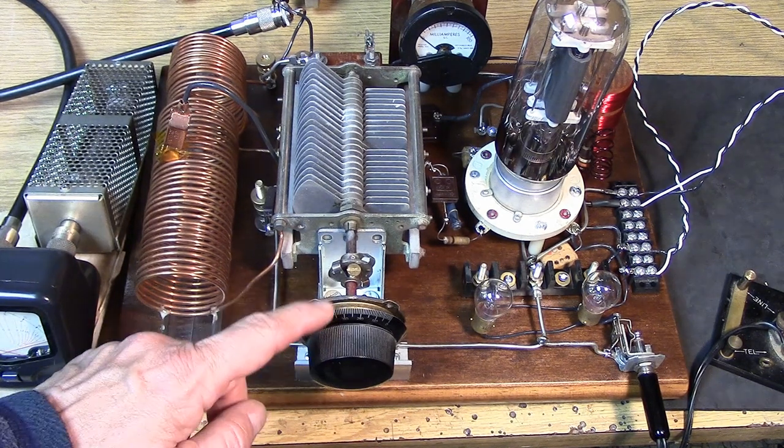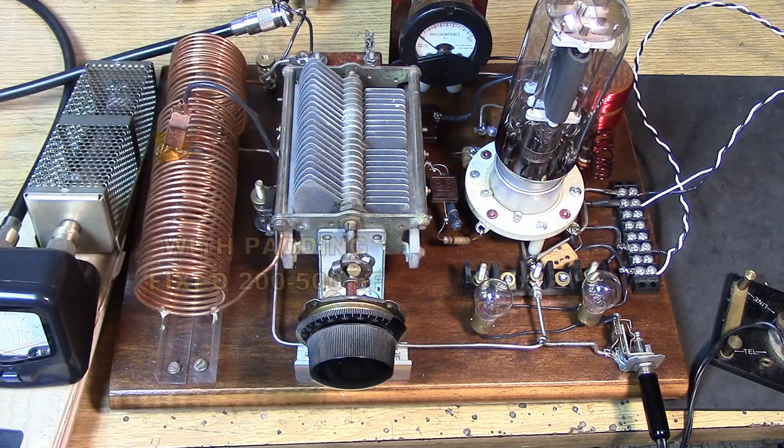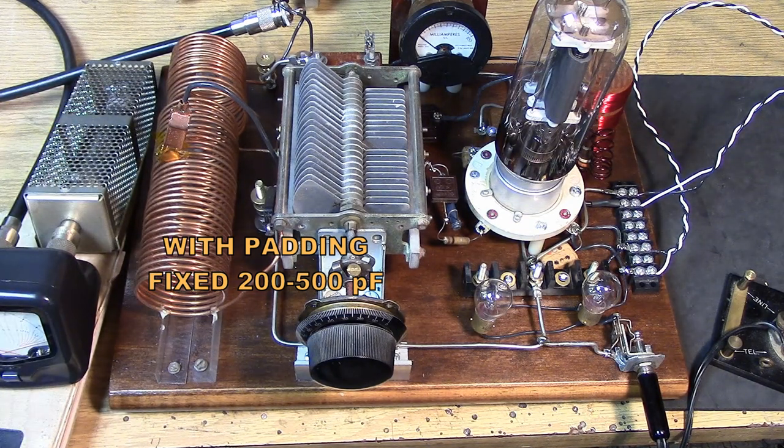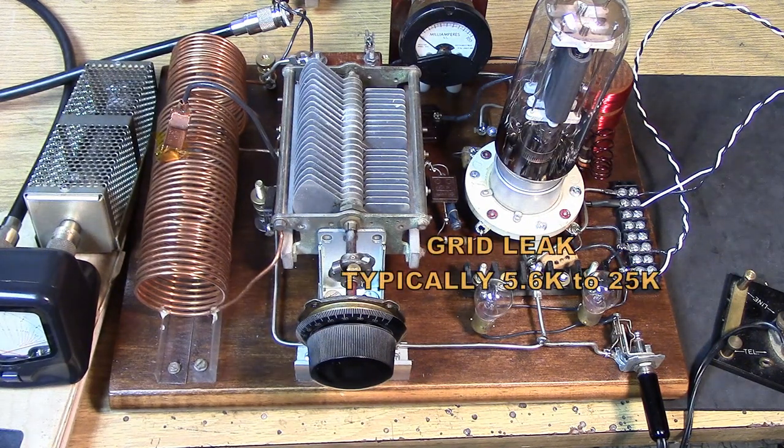Notice I have a vernier dial on the tuning capacitor — that's a really good idea because we've got a lot of plates here to hit the low frequency. This is a high-C, low-L type Hartley. The more capacitance you have, the more stability you're able to get with these transmitters. The high-C, low-L style Hartley seems to work the best on the bands for stability.